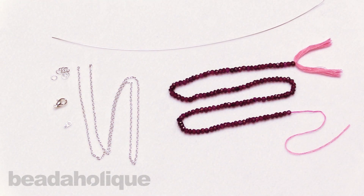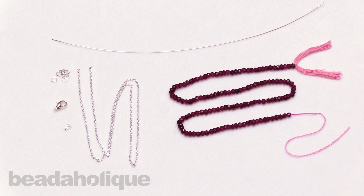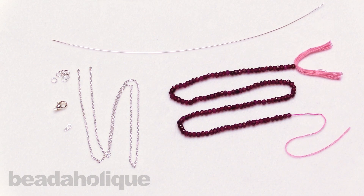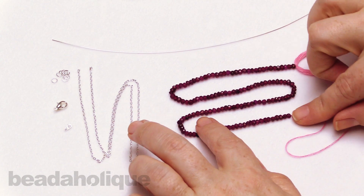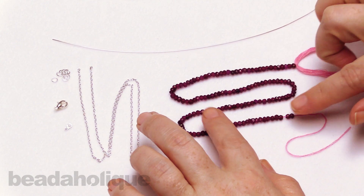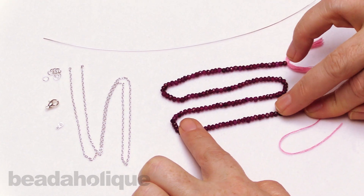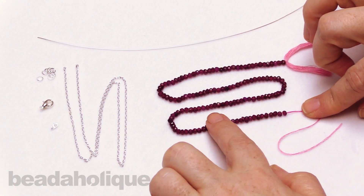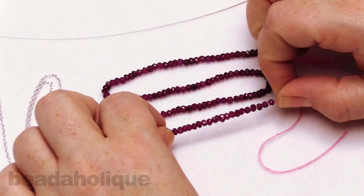Hi, this is Kat with Beadaholique, and in this video I'm going to show you how to make a delicate gemstone bar necklace. Now this really popular design is probably easier than you think, but it's going to take a few tools and a few items. We're going to be using some really tiny gemstones here — some garnet dyed gemstones that are two millimeters by three millimeters because we want to go for that really delicate look. You can absolutely do this with a larger stone or a larger bead if you like.